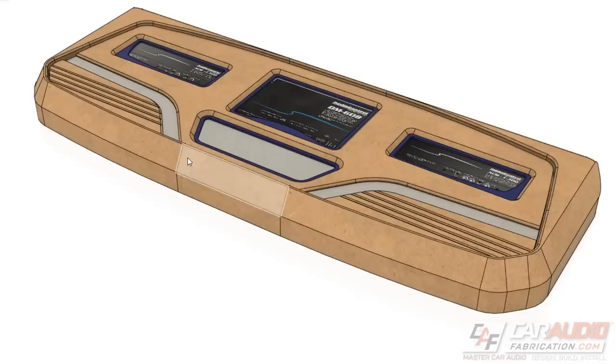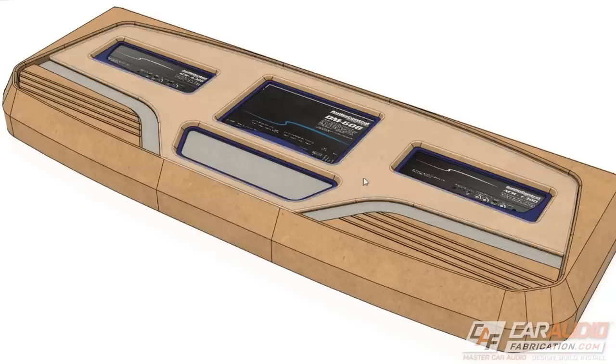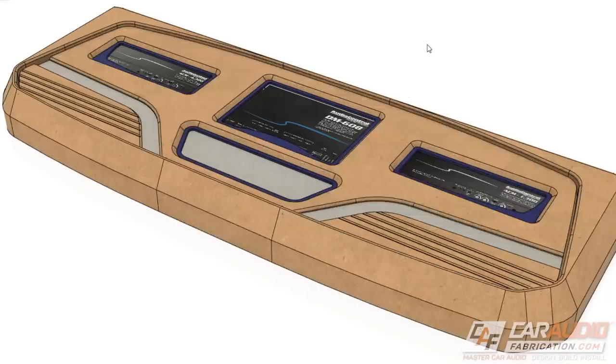Creating this overall rendering allowed me to get approval from some of the different people that I'm working with on this project. So now that I have all of this data, I can send it over to a CNC machine and start making these cuts.